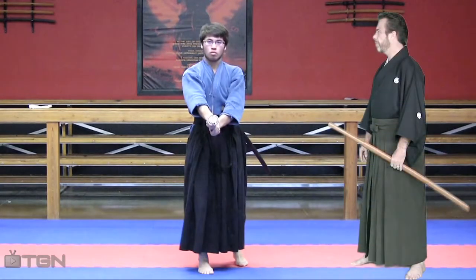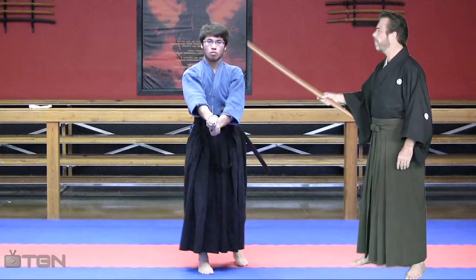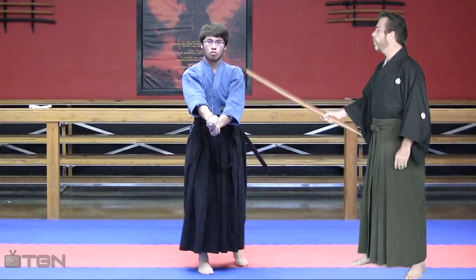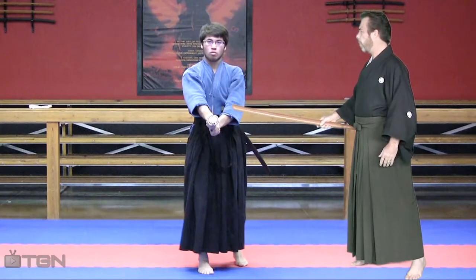Your stance looks good, although you should take a couple of points in consideration. For example, if you look at your head, it's a little tilted off — make sure that your head moves more towards your right shoulder. Then looking at your shoulders, you can see that they aren't full enough; they could be a little fuller, so I want you to take your chest and push it out a little bit more.